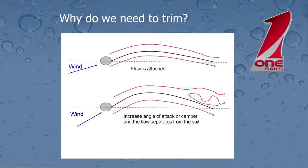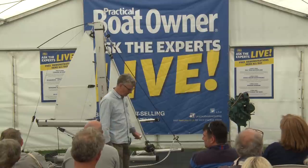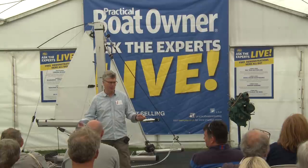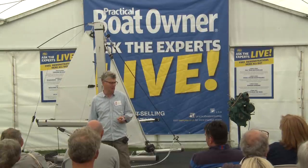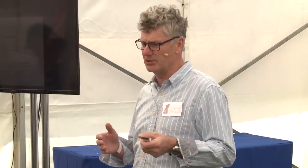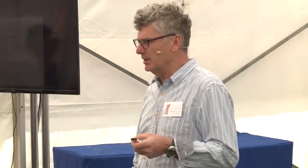My first question really is: why do we actually need to bother to actively trim our sails? Well, obviously when we're moving from a close hauled course down towards a downwind course we need to use our sheets to present our sails at the most appropriate angle before the wind. But that's not really what I'm getting at. My focus today is on how we influence the shape of our sails when we're sailing upwind, when we're sailing close hauled. So it stands to reason that we need to change the shape of our sails depending upon how much breeze we've got.